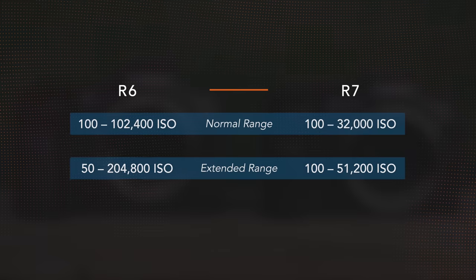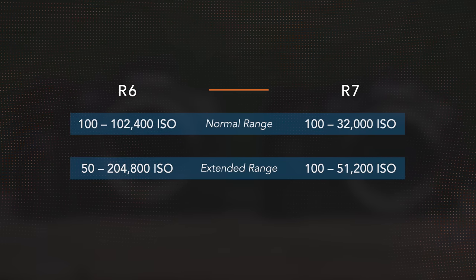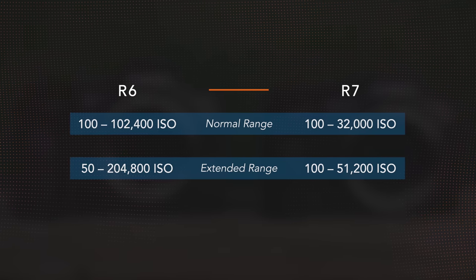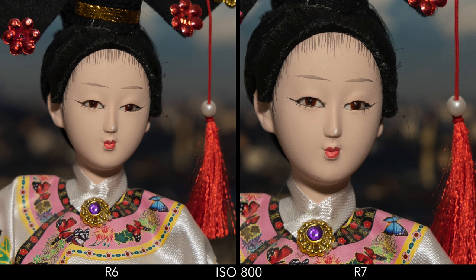Then we have ISO performance. The R6 has a wider range, and the larger sensor combined with the lower megapixel count help it deliver images with less noise as you increase the ISO level. The difference starts to really show from ISO 3200. The R7 performs well up to 6400, all things considered, but it is obvious you can push the R6 to higher extremes.